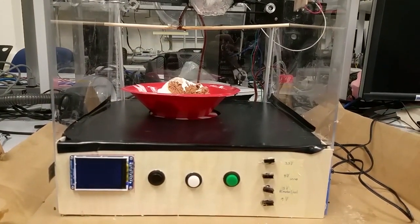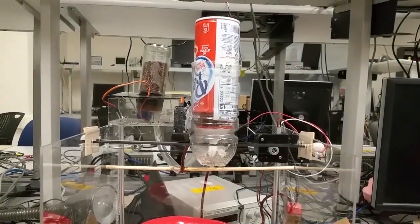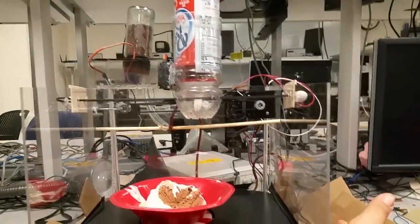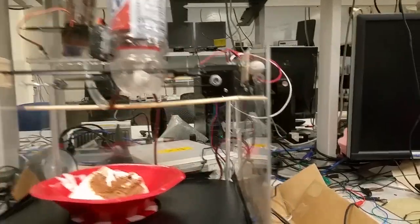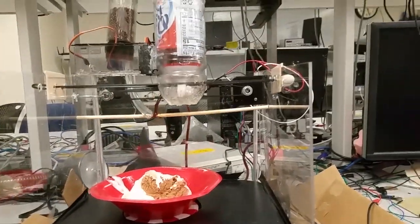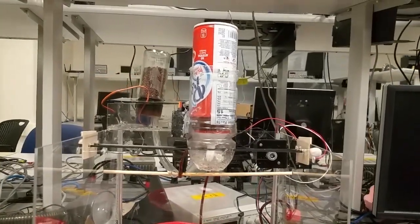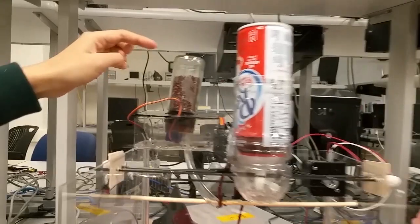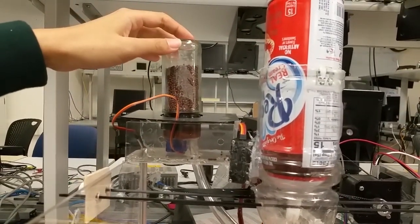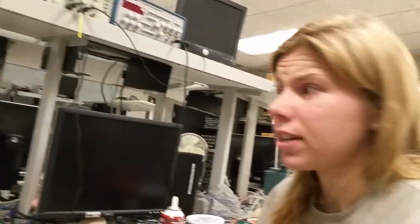We have a liquid topping pump — that's on the chocolate channel down there. We also have caramel, we just didn't implement it today, but we have it in our office, which is exciting. We also have a solid topping dispenser. In this case we have chocolate sprinkles, but we've also tried chocolate chips and some raisins, which are May's favorite.